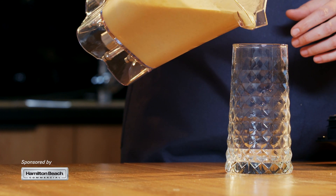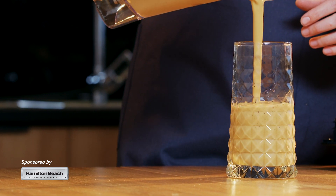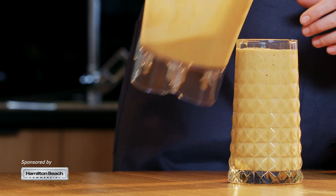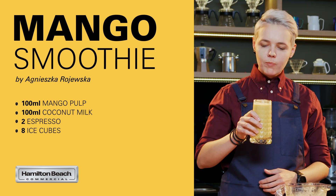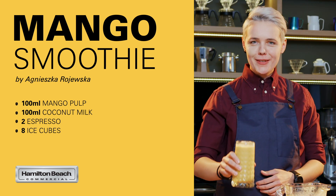In the final beverage, you'll get a flavor of rich mango, some coconut aftertaste, and also a very nice coffee flavor. Hope you will enjoy it. Thanks for watching.